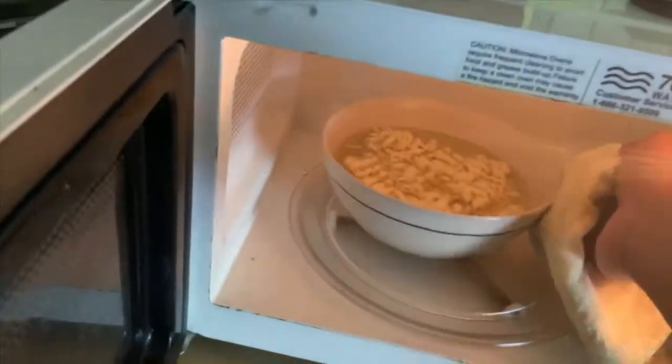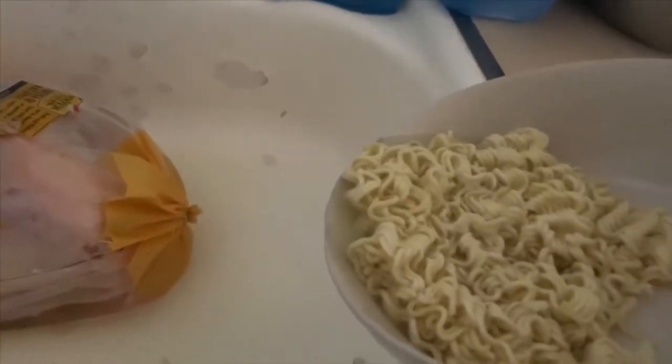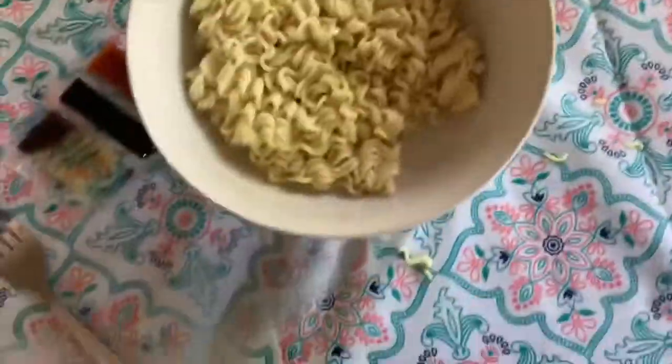The bowl gets kind of hot, so I use a towel to pick it up. Then I drain out the water, and there you go — it's time for mixing in the seasoning.